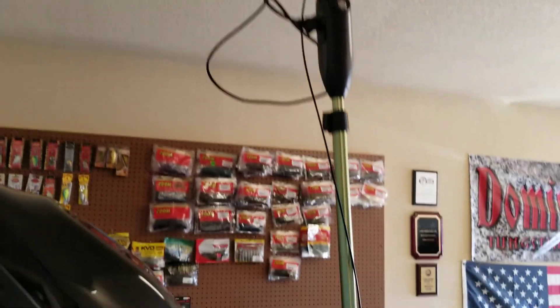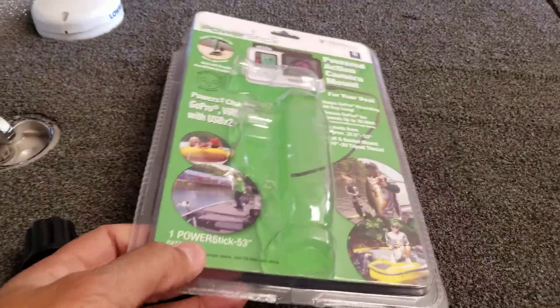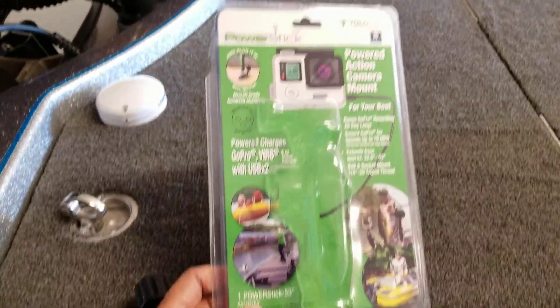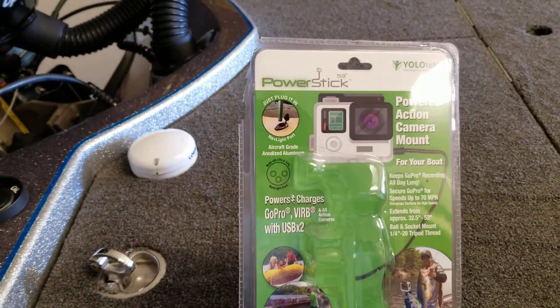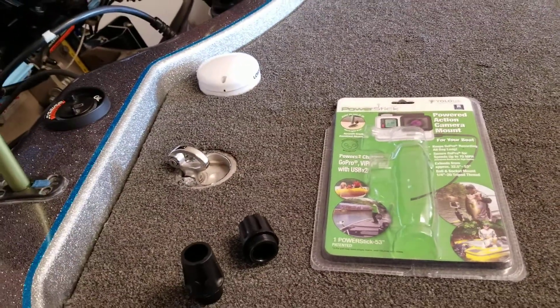Yolo Tech — I think it was like 80 bucks at Bass Pro. Not too bad, and I know I'm gonna use my action camera a lot more now because of this.